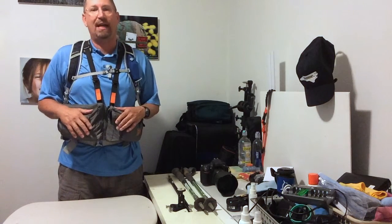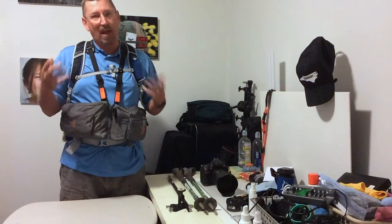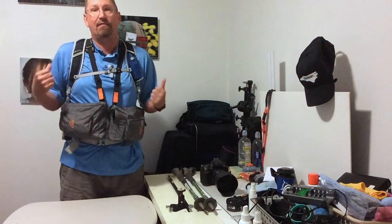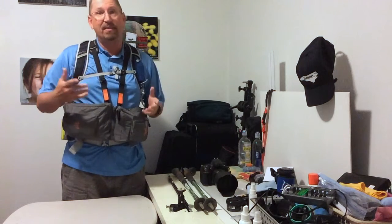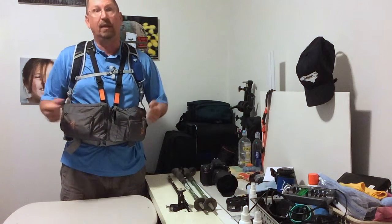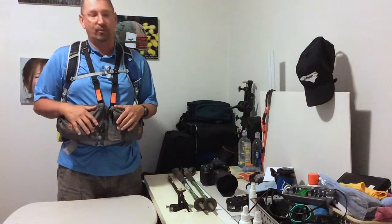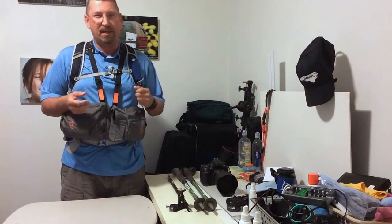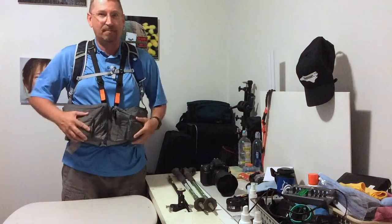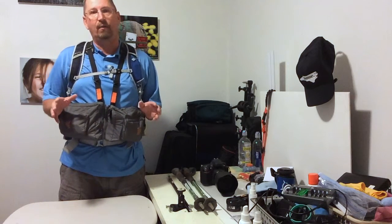I've went through many variations of all different kinds of packs trying to get my camera gear right. In backpacking, weight is one of the major things because you've got to carry everything on your back, hike in maybe 10 miles, set up camp — and a big heavy camera kit is really heavy when you're going uphill in the rain on rough terrain hauling 20 pounds of camera gear. So I had to really think about what I needed to carry with me, same with my backpacking gear and my camera gear. This is the camera kit that I take with me.